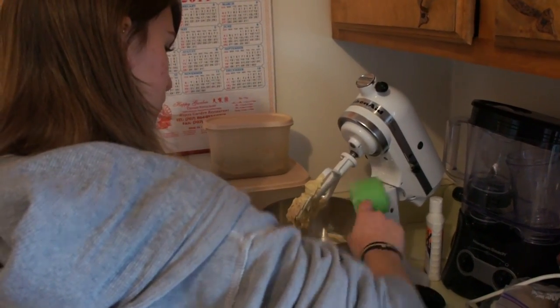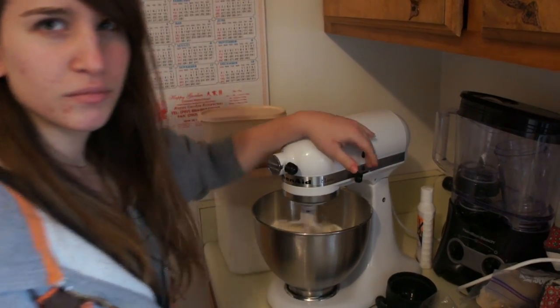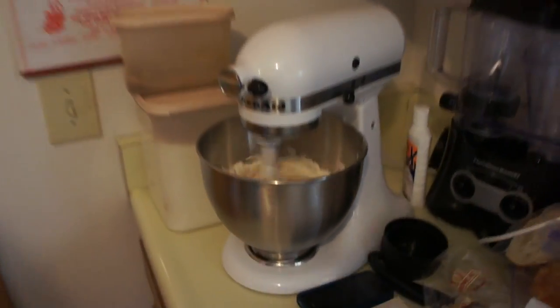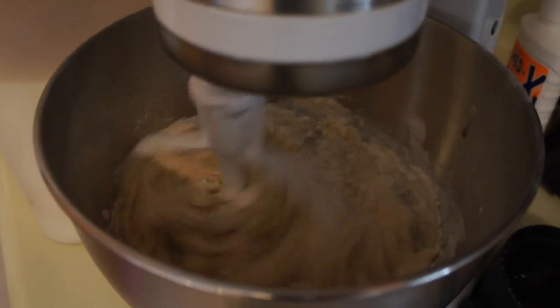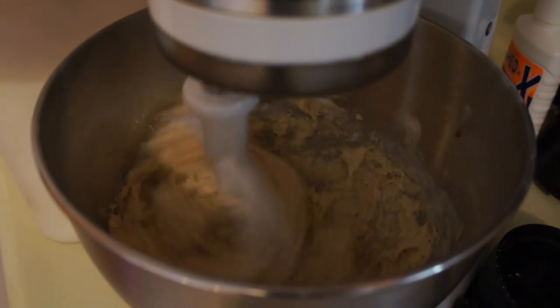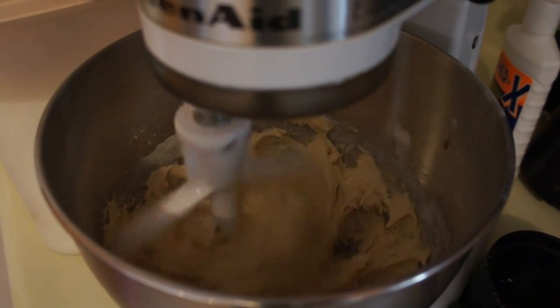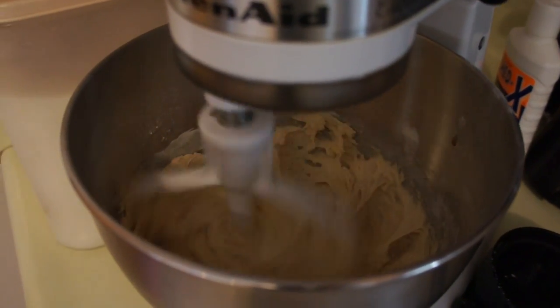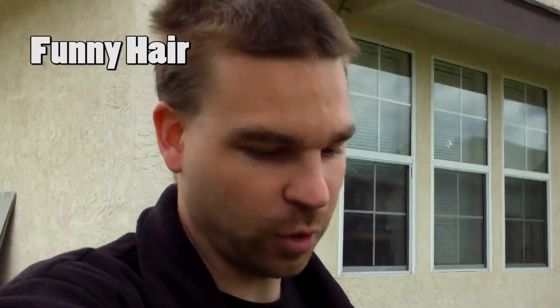Adding the flour. Mixing again. Why are you doing this? I need something for today's video. You don't want to be in it. Why? My sister doesn't want to do a cooking show, I guess. But, oh well.